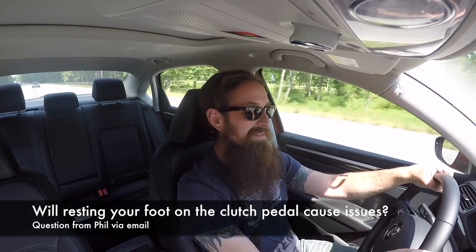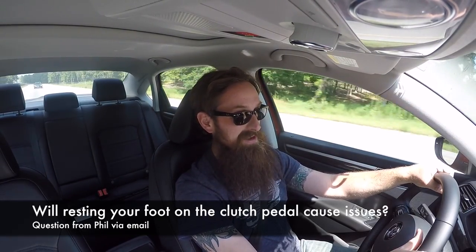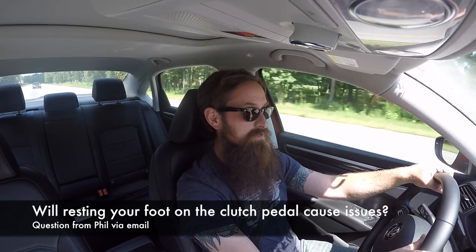Hey everybody, it's Charles from HumbleMechanic.com answering your questions on my long road trip back from training. This question comes from Phil. He wants to know if resting his foot on the clutch pedal is a good idea or a bad idea, and can it cause any damage to the car?